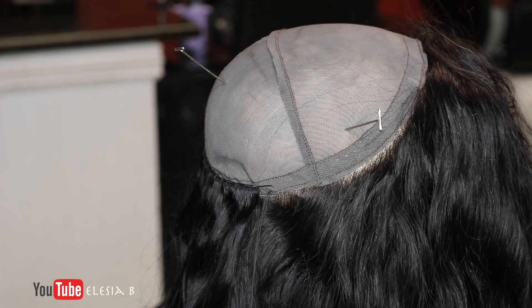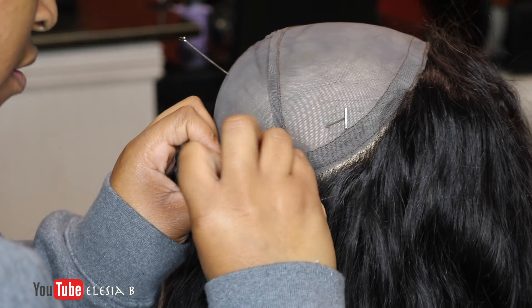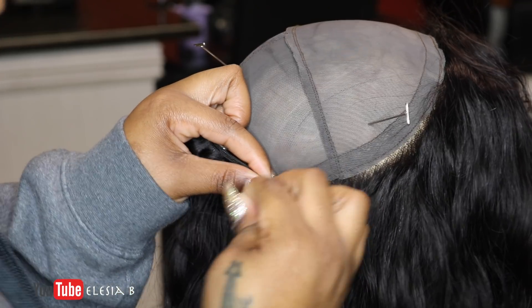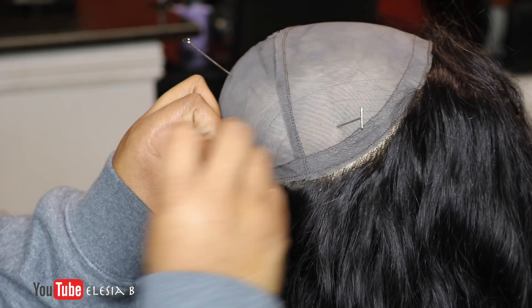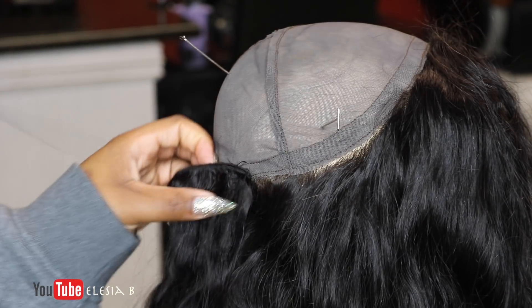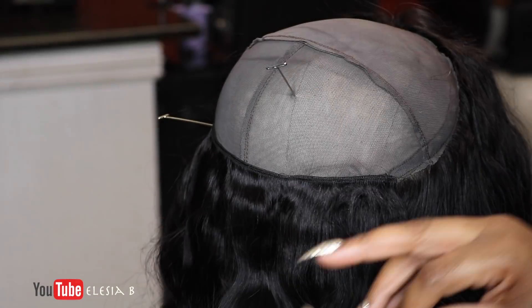And yes, I do cut all of my wefts when I'm making a wig. Unless my client prefers me to do otherwise, I will always cut my wefts when making a wig. Because 9 times out of 10 I will not deconstruct the wig and I want it to be as flat as possible — that is why I cut my wefts.